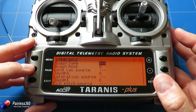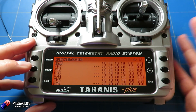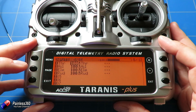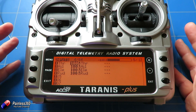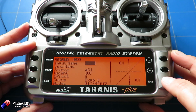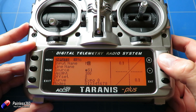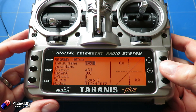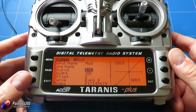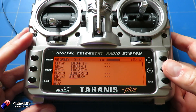The next page is the heli setup — the swash we don't want. Flight modes are useful to display the modes you're interested in; we may come back to that later. Here we have throttle, aileron, elevator, and rudder as inputs. We're going to add another one because we'll want a mode switch — call the input 'Mod,' highlight the switch, and select one of the three-position switches. Now we have a new input.